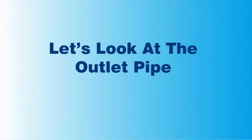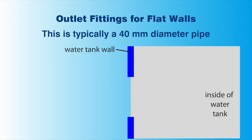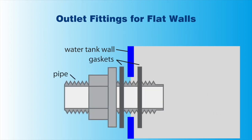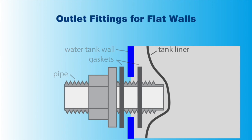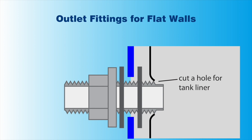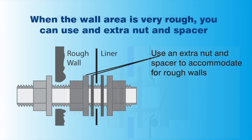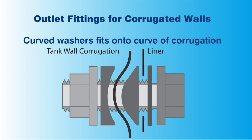Let's look at the outlet pipe in detail. The outlet pipe is typically 40 millimetres in diameter, and located around 150 millimetres up from the bottom of the water tank. Typically the outlet pipe is sold as a set, consisting of a threaded pipe, two gaskets, and two locking nuts. On the inside of the water tank, the gasket will go underneath the liner. Cut a hole in the liner that is slightly smaller than the pipe. Put silicone around the liner and locking nut. This will form a seal and stop the liner from leaking. All silicone used must be fully cured before filling. For walls that are uneven and rough, you can use an extra locking nut and washer to form a flat area to seal the liner against. For corrugated water tanks, a specially curved washer has to be used. These are readily available from most hardware and plumbing stores.